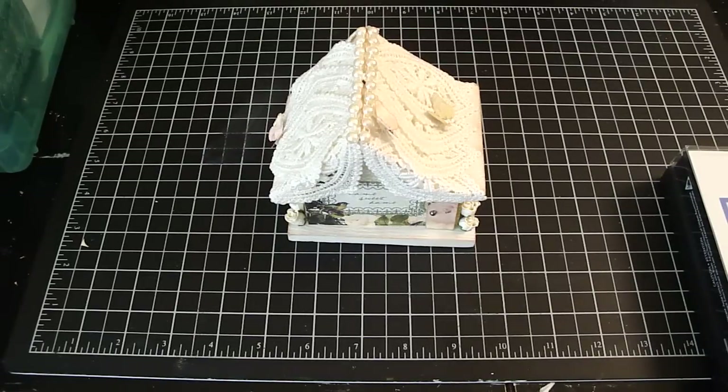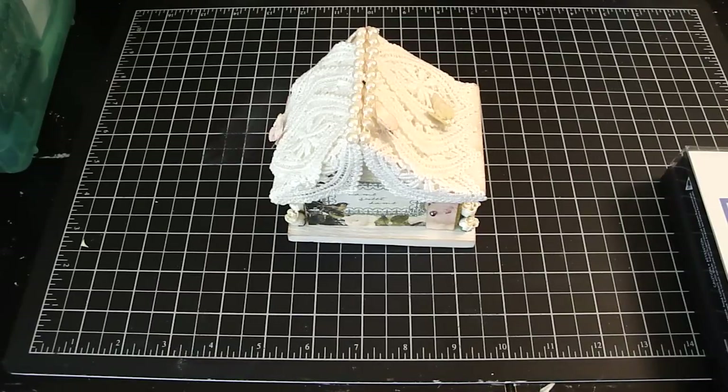Hi everyone. I wanted to share with you my other altered birdhouse that I made into a little mini house. I had a great time making the first one and I worked on this one right away. I had already posted pictures on my Facebook, but wanted to share with all of you in my videos of how I put this little house together.